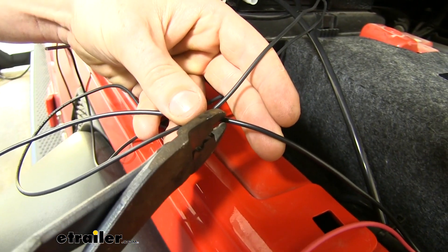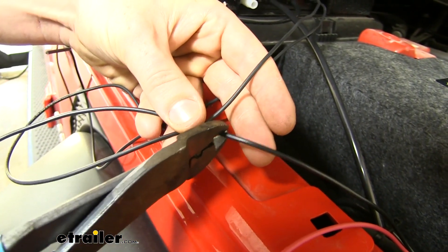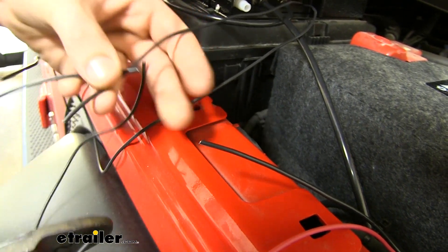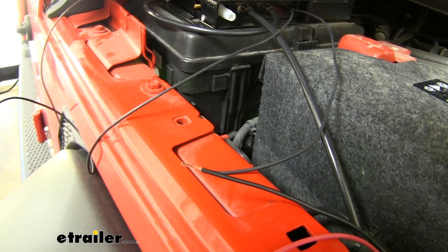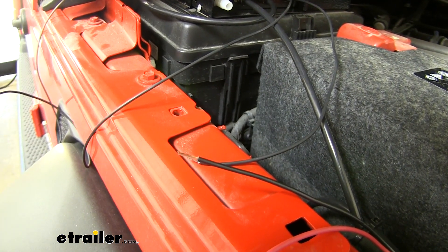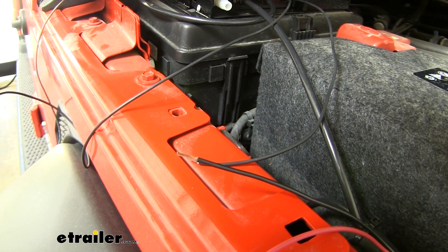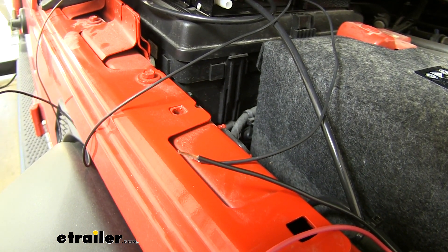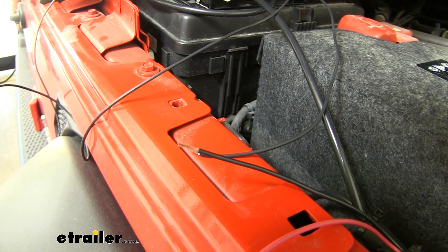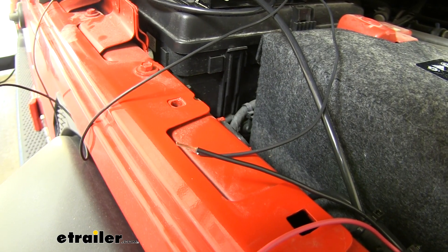So we're going to trim our wires down, strip both of those back, and then connect them with the butt connector. The blue butt connectors that come in your kit are non-heat shrink, so we're going to upgrade our connectors to heat shrink butt connectors since this does live outside the vehicle — that will help prevent any corrosion from occurring by keeping out moisture.